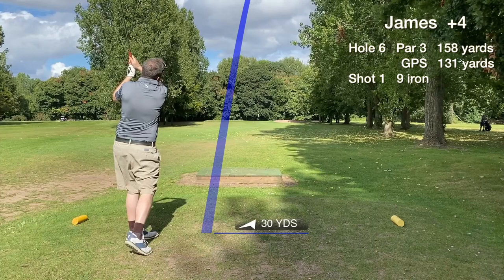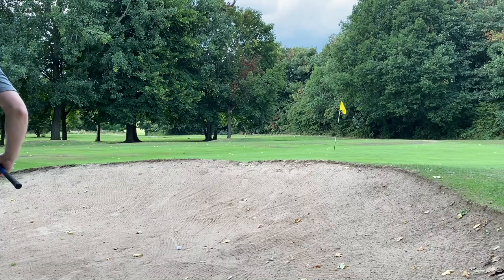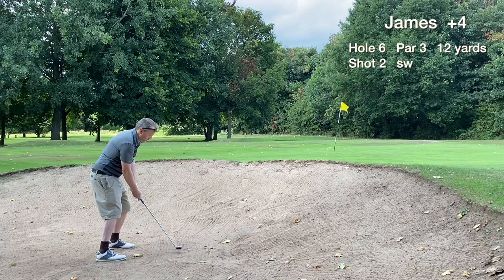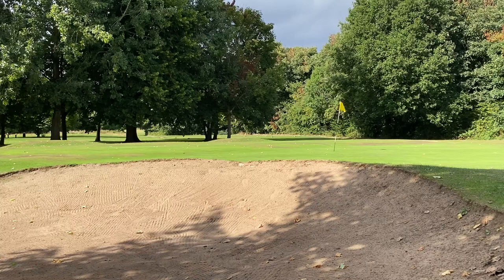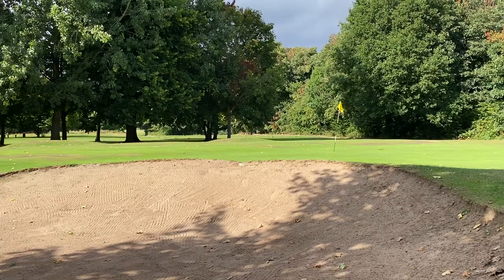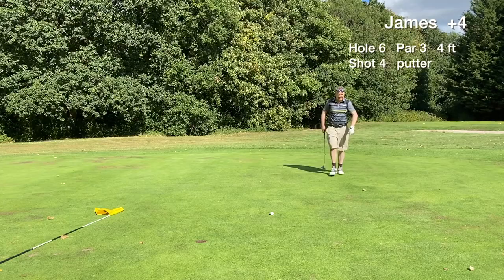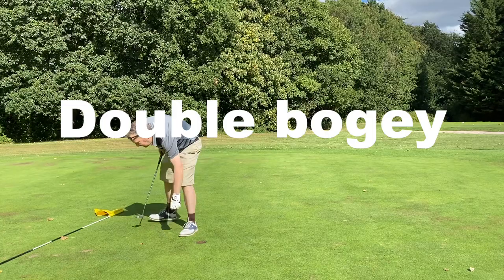Hole six is probably the easiest of the par threes at Ellesmere Port, playing shorter on the yardage card on this day. The tee shot bounces right into the bunker — a nightmare. My bunker play is the weakest part of my game by far. We hit a terrible bunker shot, saved by the flag stick — it's never boring when I'm in the bunkers. The unlikely par putt was an 18 footer but stops short, and we lip out from four feet. A disappointing double bogey on hole six.